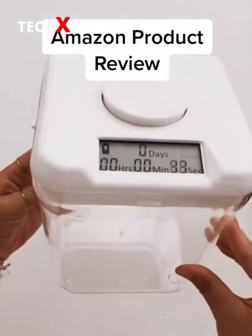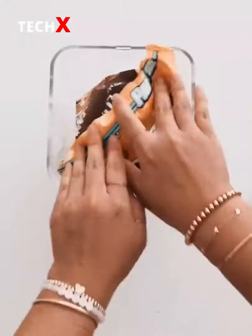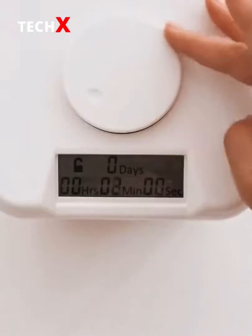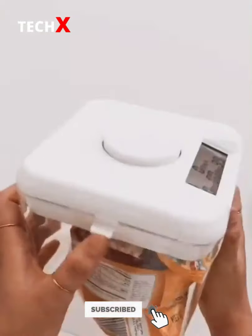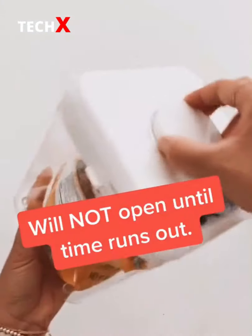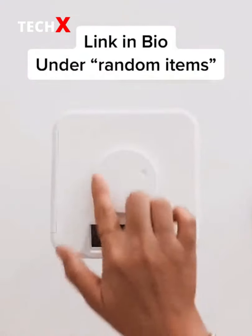Amazon product review — this container comes with a lid that has a built-in timer where you can lock away items up to 10 days. Place your items in the container and turn the dial to set your timer. You can lock away car keys, snacks, phone, game controllers. Once it's locked it's completely locked — there is no passcode or key to open the lid. Tell me in the comments what you would lock away.